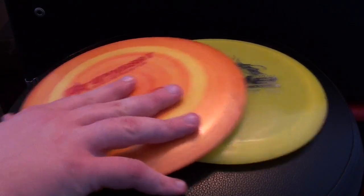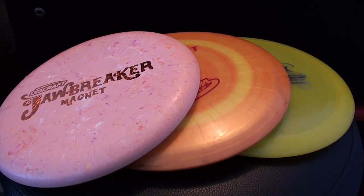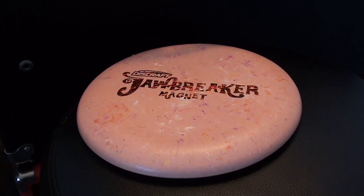Those are the three basic types of golf discs. Now let's talk about how to grab them and how to throw them. Gripping the disc is a tough question because everybody grips the disc in a slightly different way — no two grips are exactly the same. There are tons of different variations and you can be effective with almost all of them.